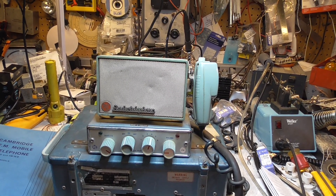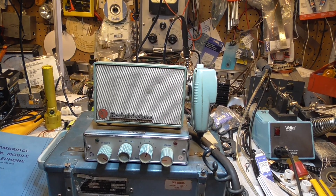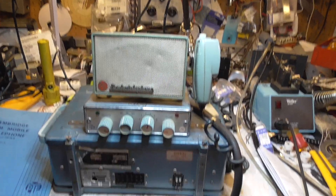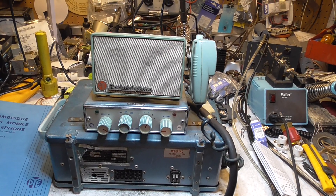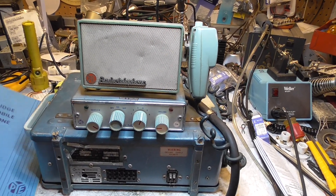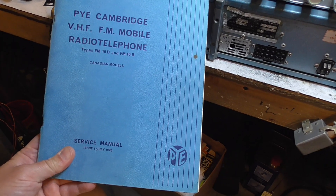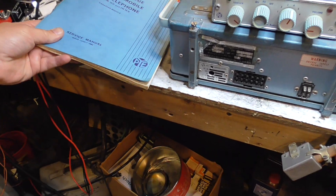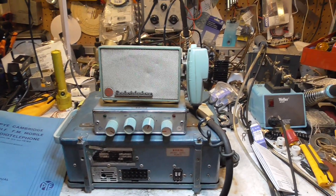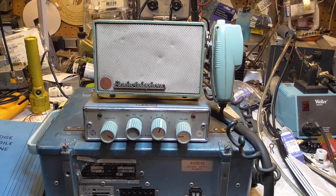Good evening everyone, it's been a little while since we've done a video, so we thought we'd do one on this old Pye Telecom Pye Cambridge FM10B here on the bench tonight. This is a 1966 — or 1965 era — piece of equipment, from back in the early days when mobile radios were really starting to become a thing.